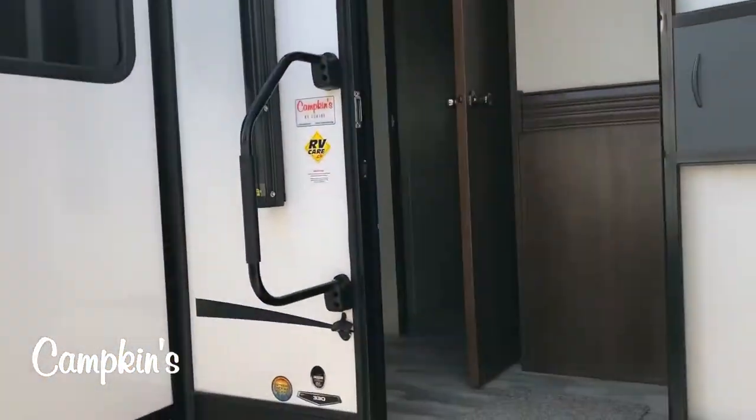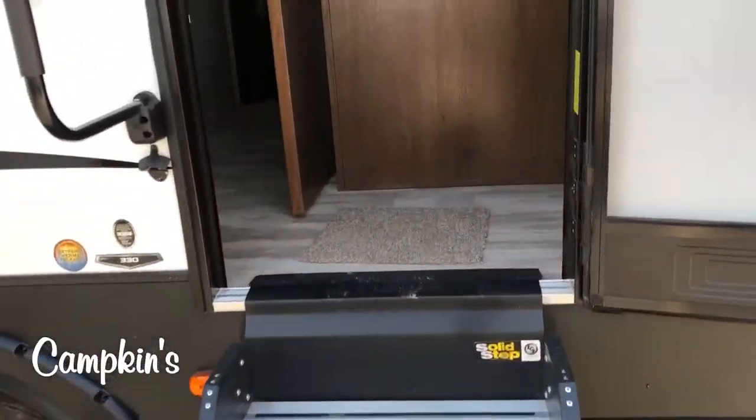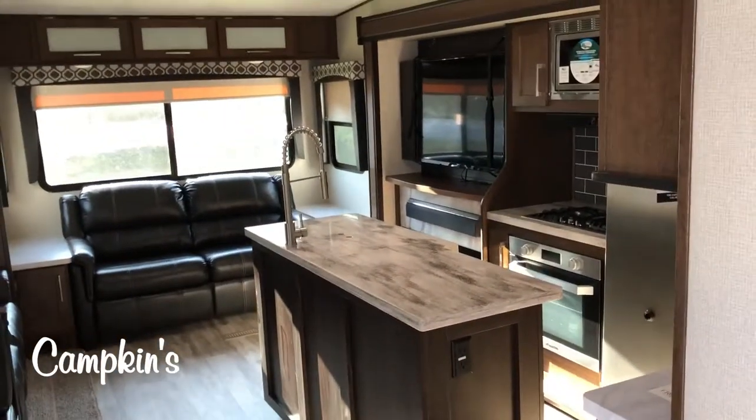Big slide-out. This is a mid-bunk and what's nice about it is it's just over 10,000 pounds, so you only need a gas truck — you don't need to go with the big truck. It's able to be towed by smaller trucks.